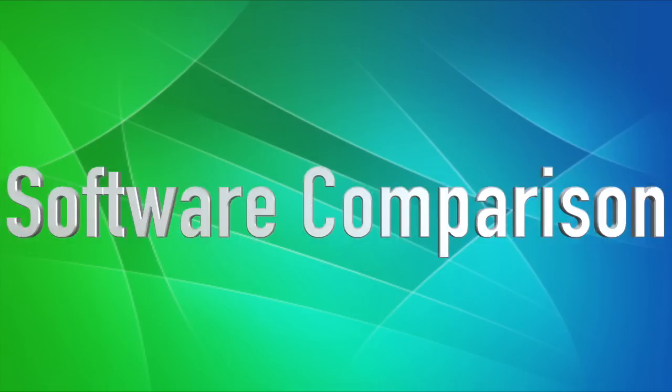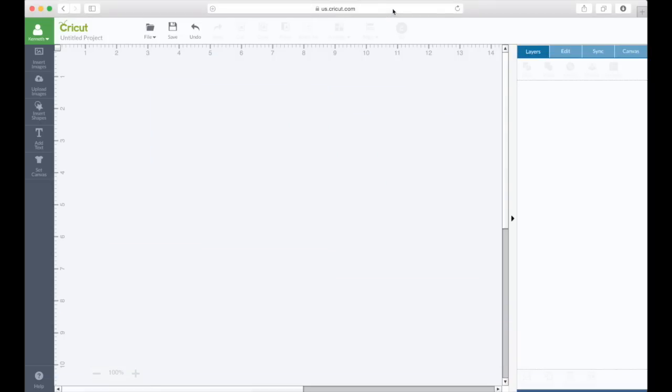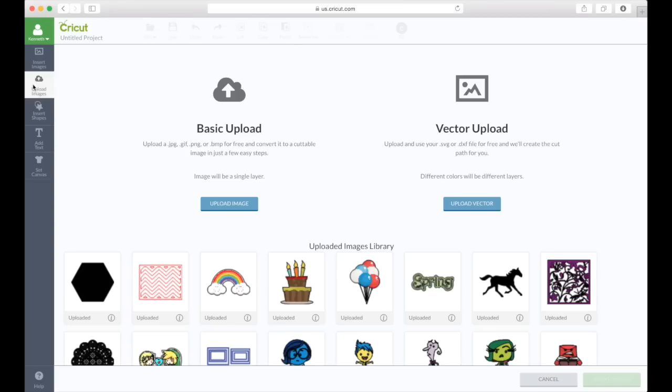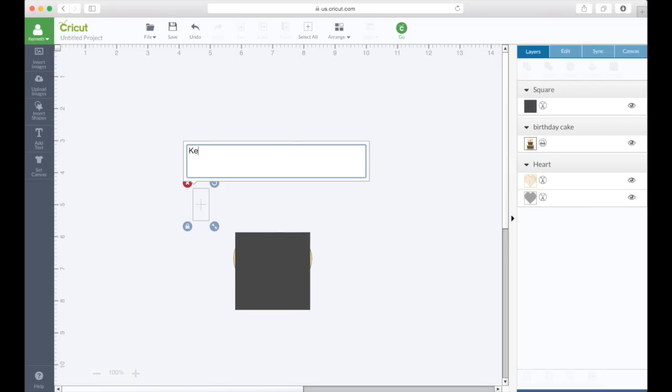A huge difference between these machines is the software. With the Cricut Explorer 1, you'll get Cricut Design Space, which is an online-dependent program so you will need internet access to use it. Cricut really designed Design Space with the user in mind, completing things in minimum steps. To bring in an image, you simply click it, hit Insert Image, and you're ready to go. Uploading images is as easy as selecting a few buttons, whether it be an SVG or a print then cut ready file. You can add basic shapes, which come free with Design Space, and add any text including your own fonts for free with no additional purchase.